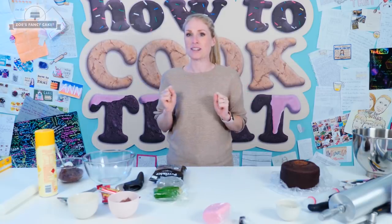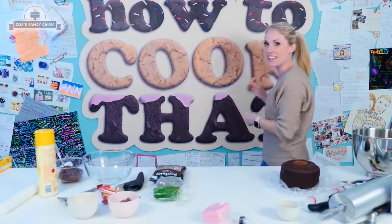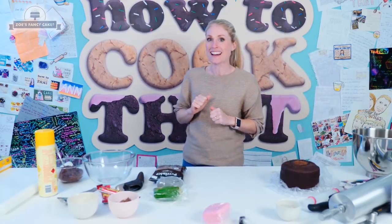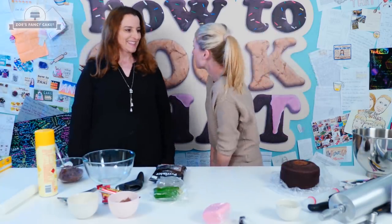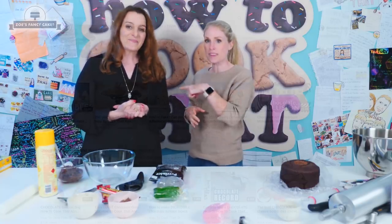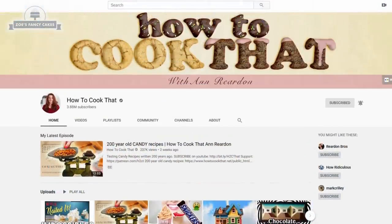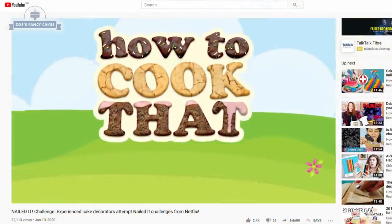Hi guys, welcome to today's video — something different today. Look where I am, I'm all the way in Australia at Anne Reardon's house. Thank you so much for coming. A massive thank you for having me, it's amazing. It's been so much fun. I've just filmed another video with Anne over on the How To Cook That channel. If you haven't seen it yet — most of you will have seen her amazing videos — do pop over and give them a look.